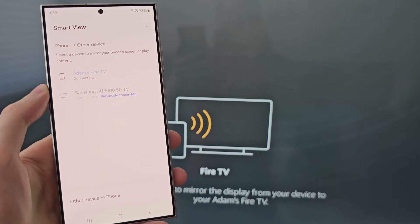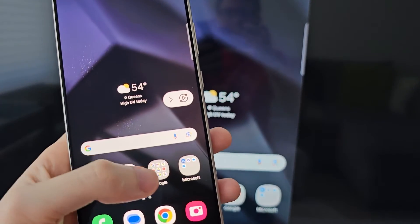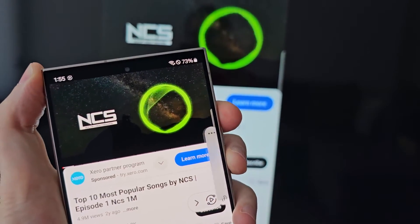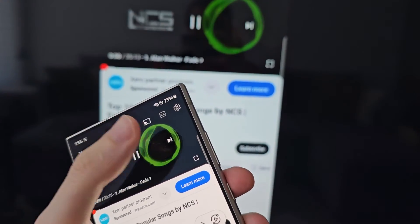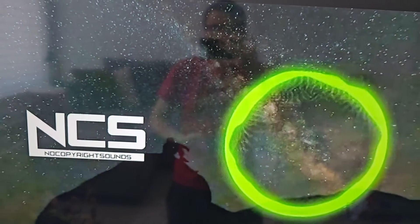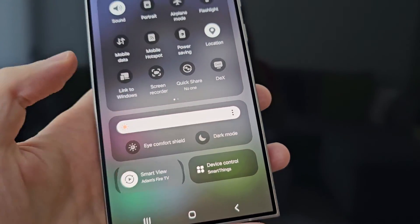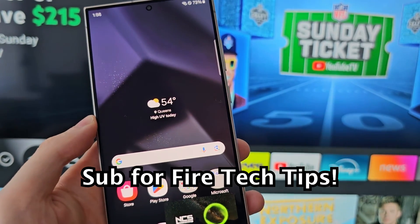A few more tips: you'll see it start mirroring. Open YouTube — you can adjust the TV volume with your phone volume. When you go to full screen, it'll appear as a full wide screen. When you want to stop casting, just swipe down and press the icon. Alright guys, thanks for watching, hope this helped out.